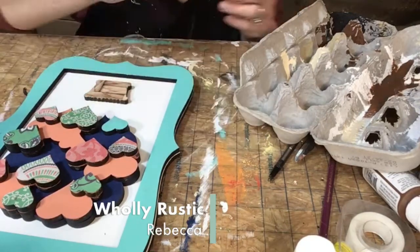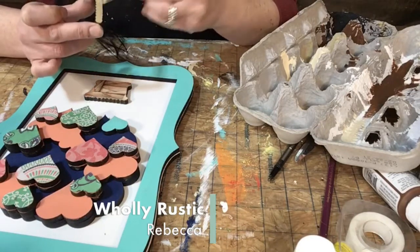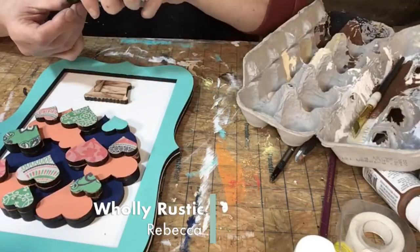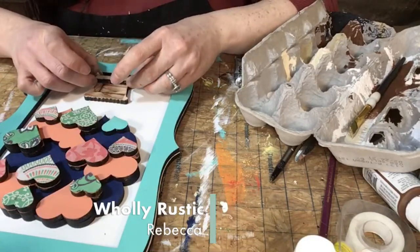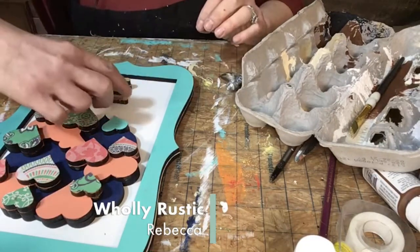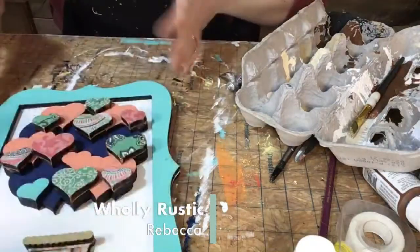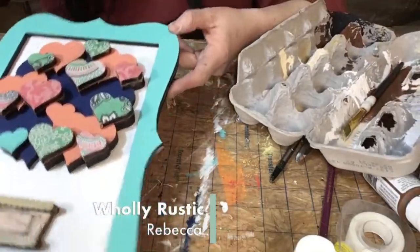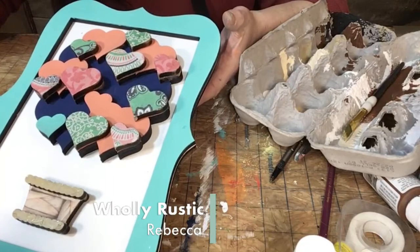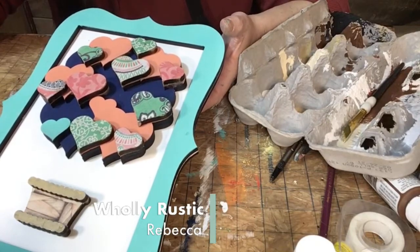I wanted to do this piece in khaki, so I'm going to fix that and then we'll be done. I have some twine somewhere — I'm going to do two little pieces of twine right here to look like the string holding the basket to the balloon, but I must have moved it. I think this khaki color matches a lot better. Let me glue this down. I'm going to turn it so you can see it.